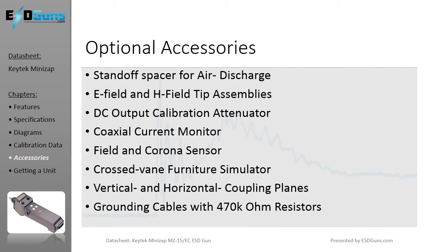The KeyTech MiniZap offers packages MZEC1 through MZEC4 that are suitable for design and use in engineering, production, and field service applications. Additional add-ons can be purchased for unique ESD testing as well as components for the ESD test environments.